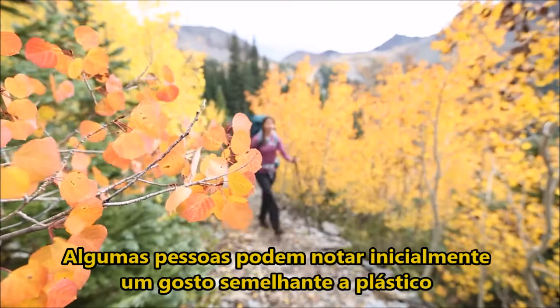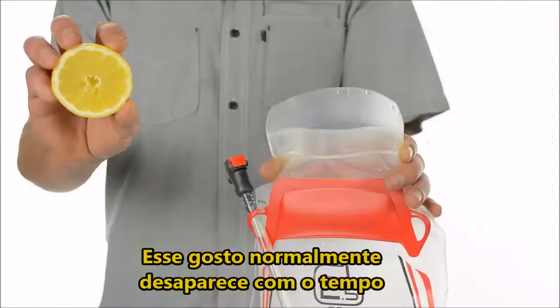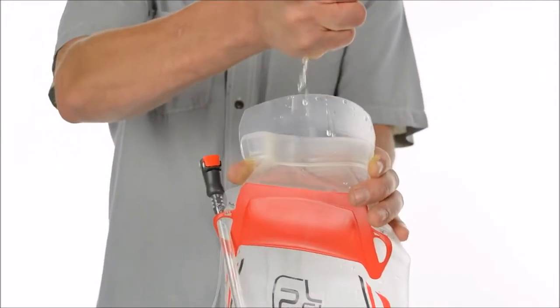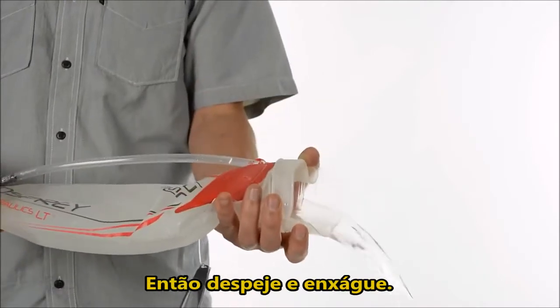Some users may initially notice a plastic-like taste. This taste usually subsides over time. HydroPak recommends squeezing lemon juice into the reservoir, filling it with water, and then freezing it. Then thaw it out and rinse.